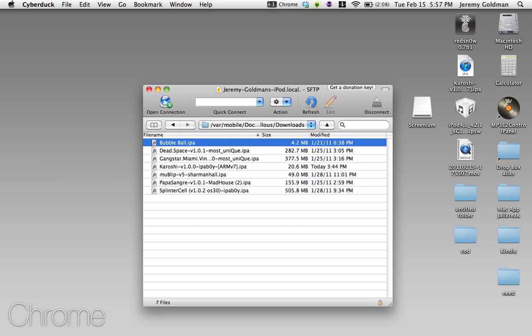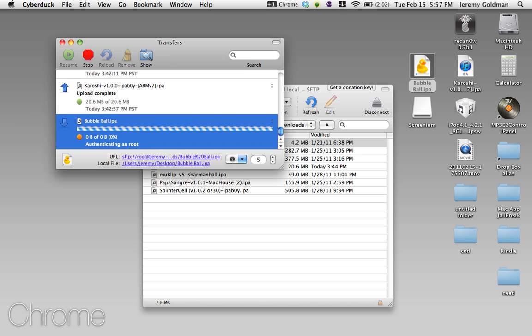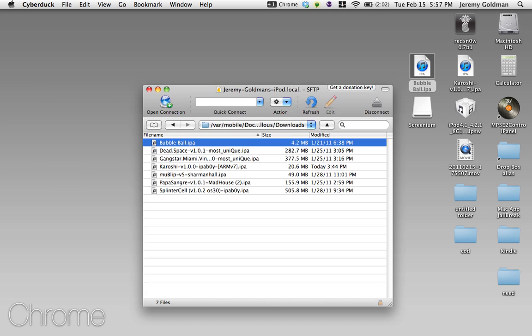Now what you do is take whatever IPA you want to back up — say mine is Bubble Ball. You take it and just drag it onto your desktop. It'll open a little transfers window right here, and you click always again. It'll have to authenticate itself, and now it's moving over. Now you have it on your desktop — you have a copy of that IPA.